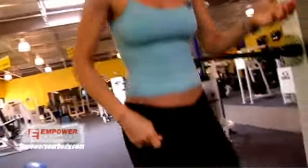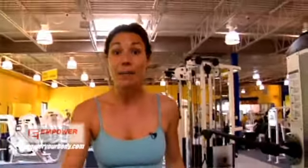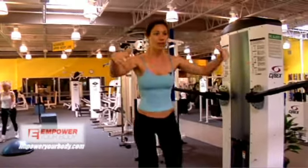So you come up on one of these fun little toys. It's hard to stay balanced. You want to stay nice and strong. Then you come down.